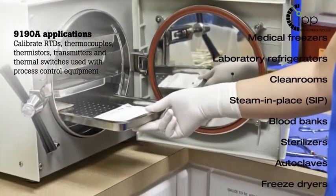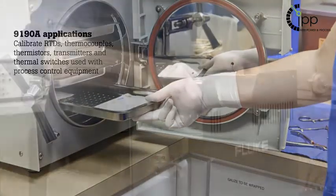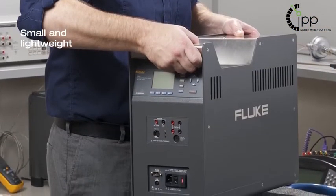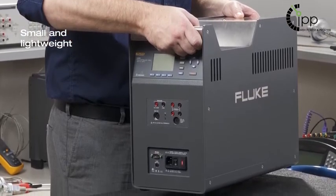It is compact and lightweight, making it an ideal field calibration tool. Being fluid-free, it removes the risks of spillages, hot oils, and vapors.